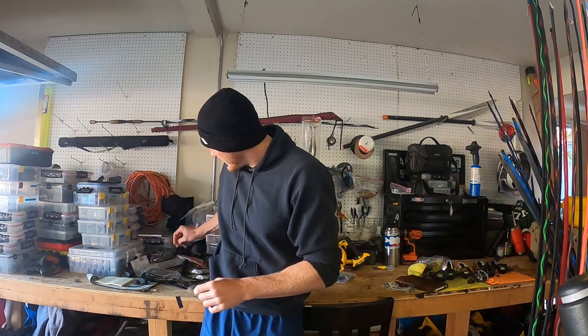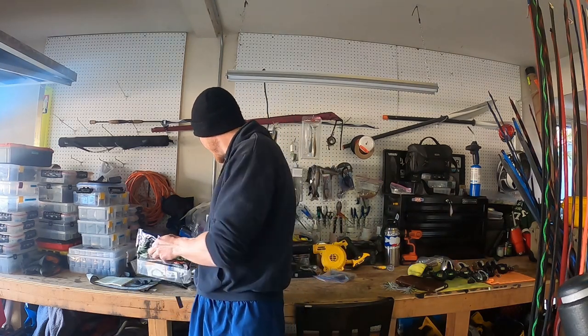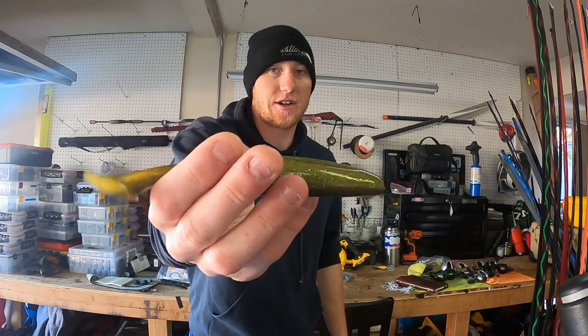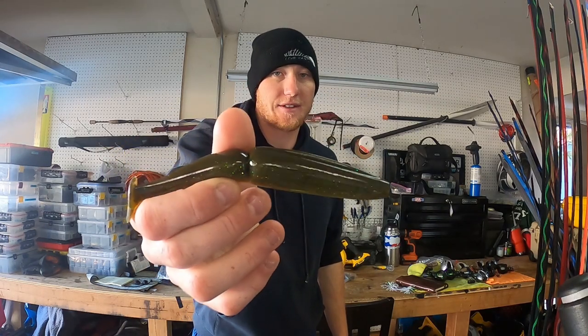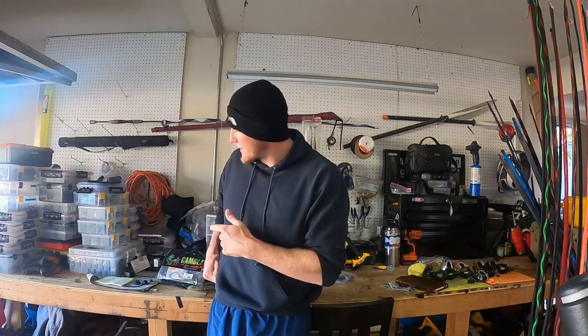My last color I really like is the Redier color — an olive green on the bottom with a darker green on top with green flake in it. I love that color on Clear Lake. Those colors will basically suit you for the majority of your time periods. There's a bunch of other colors on Gambler's website with the Big Easy that you can play around with, but those are the colors I mainly work with.